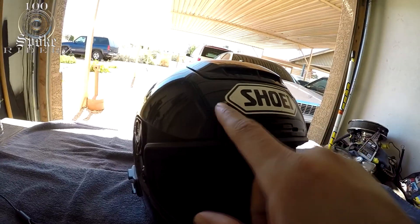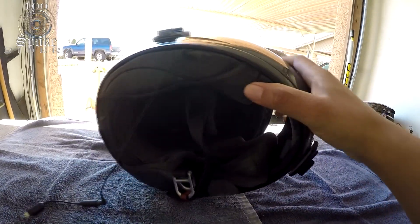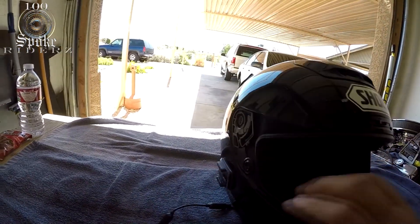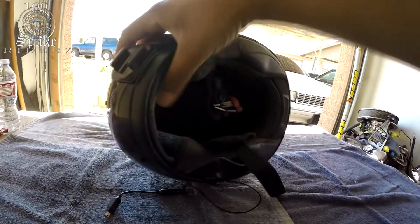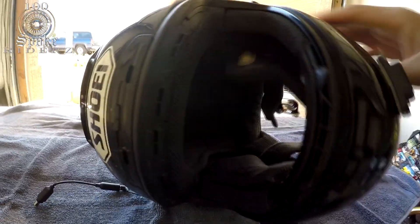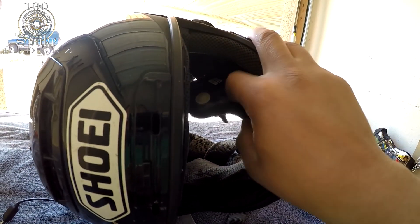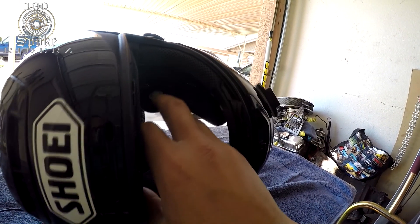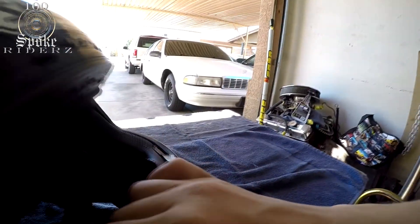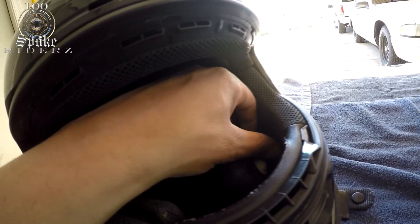The helmet has a few little scars on it, so this is going to be like a little restoration video with different parts. First I need to fix the inside, because if I can't fix the inside there's no point making the outside look good. The inside of the cheek pad — the snaps have broken off. It's supposed to snap in, but the snap itself has come off from the hard shell of the helmet.